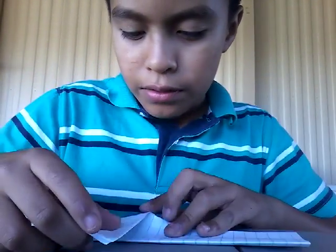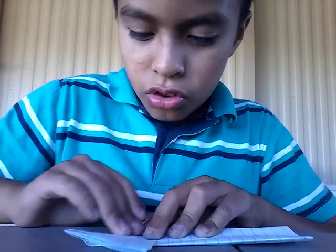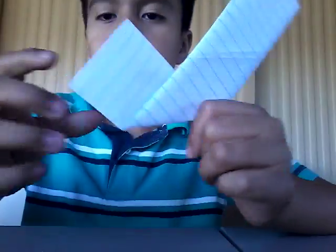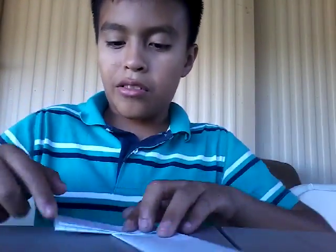Now, if y'all see this line, y'all are going to halfway fold it. Like this much of the paper is supposed to be showing up. Not too much, because it'll come out wrong.